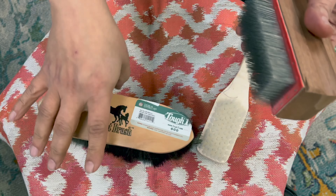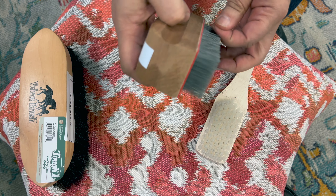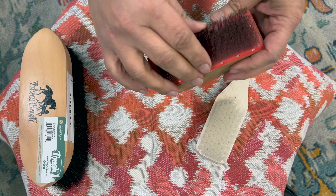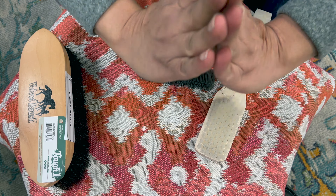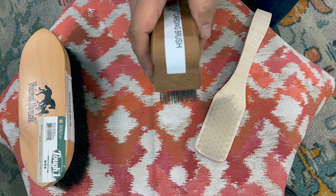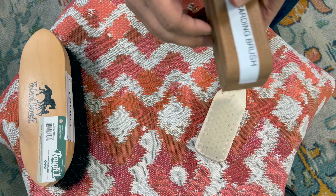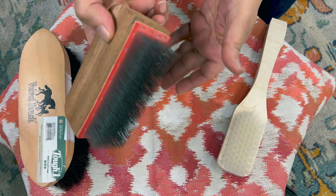Finally, there's a carding brush. A carding brush is basically a comb. When you have velvet that you're cleaning, the velvet will dry all weird because it has a pile. After you clean it, if you don't comb the pile in place, it's not going to look correct — it'll dry all weird and you'll get a callback saying it doesn't look clean.